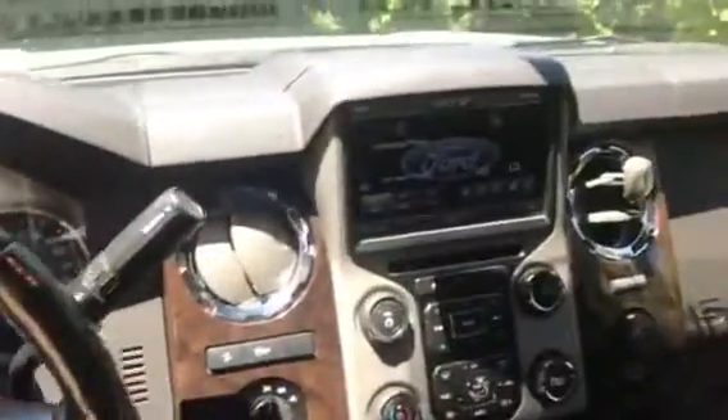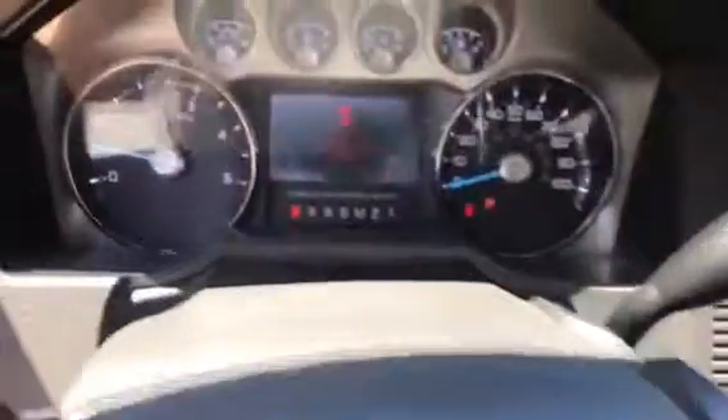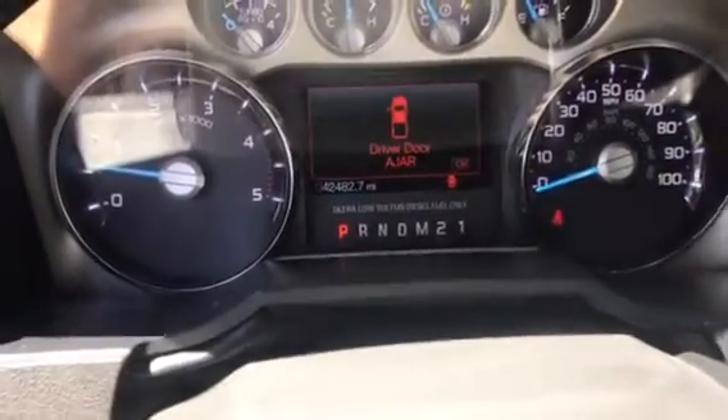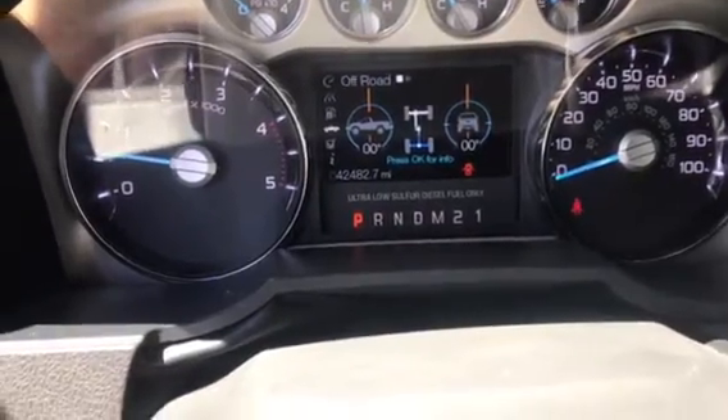Got leather seats, heated and cooled. Heated steering wheel. It's got about 42,000 miles on it.